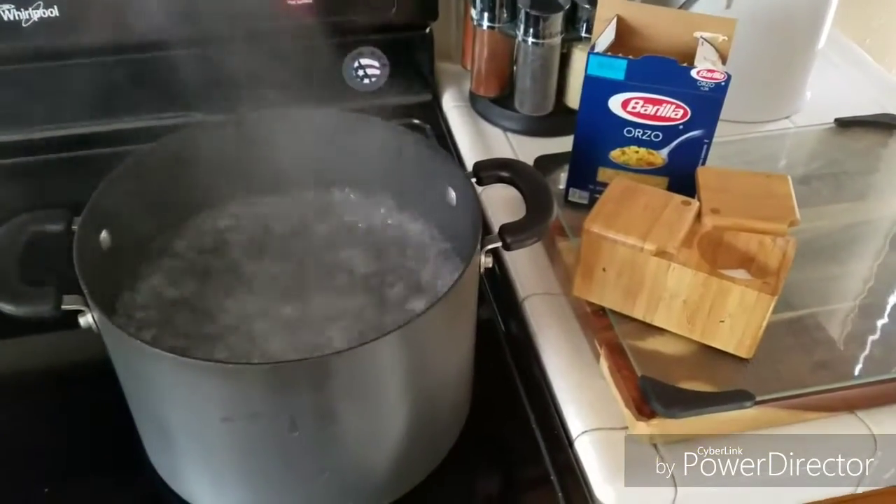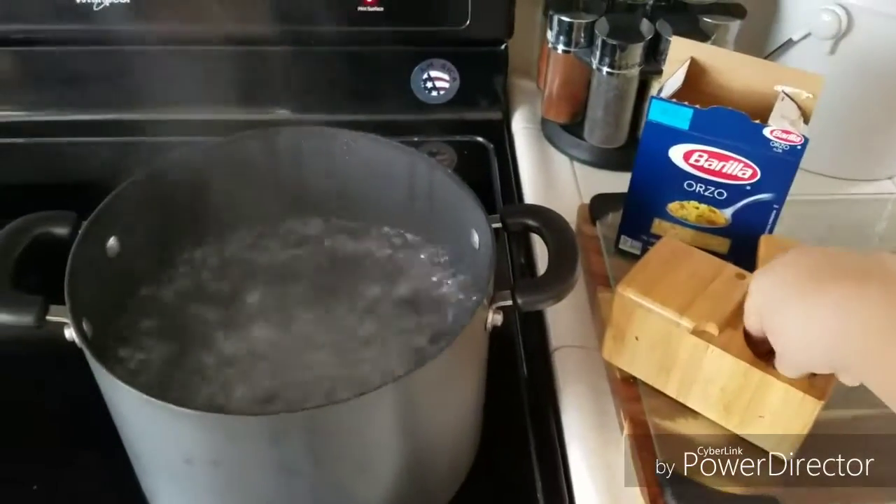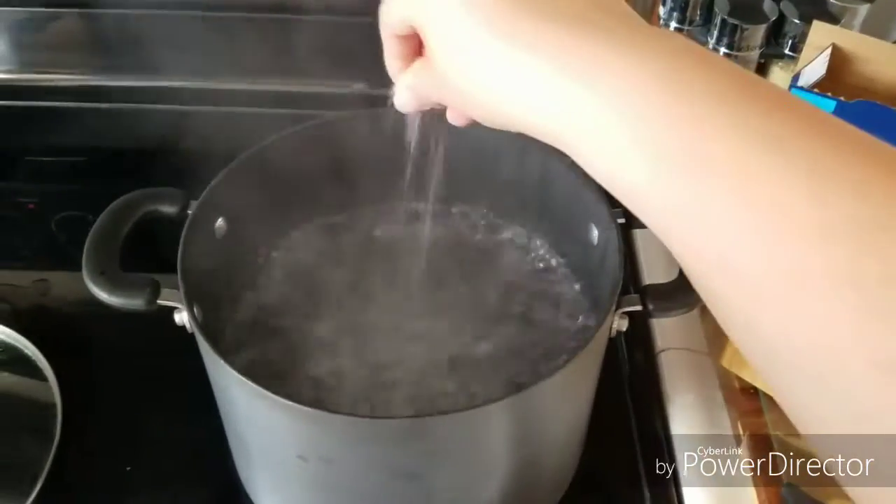Hi guys, welcome back to my channel. We aren't doing another crock pot recipe. I know I'm the crock pot mom and everything, but it's so hot still.